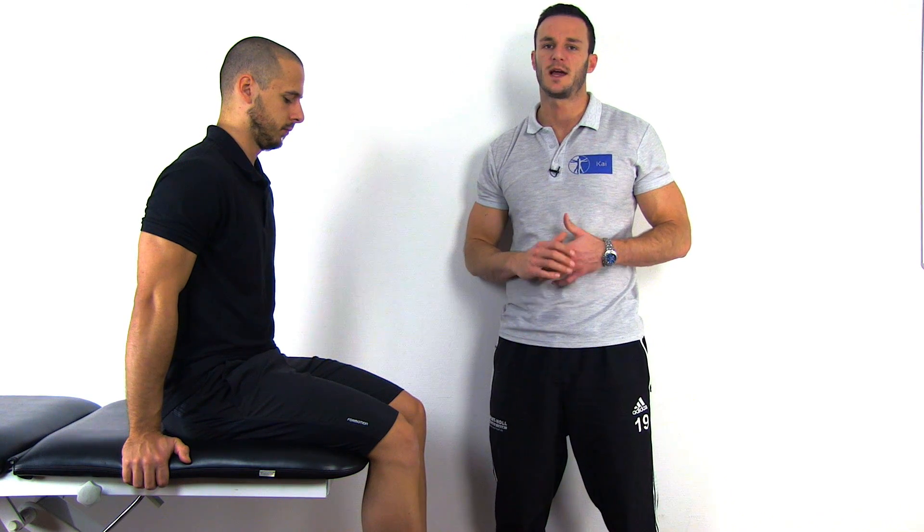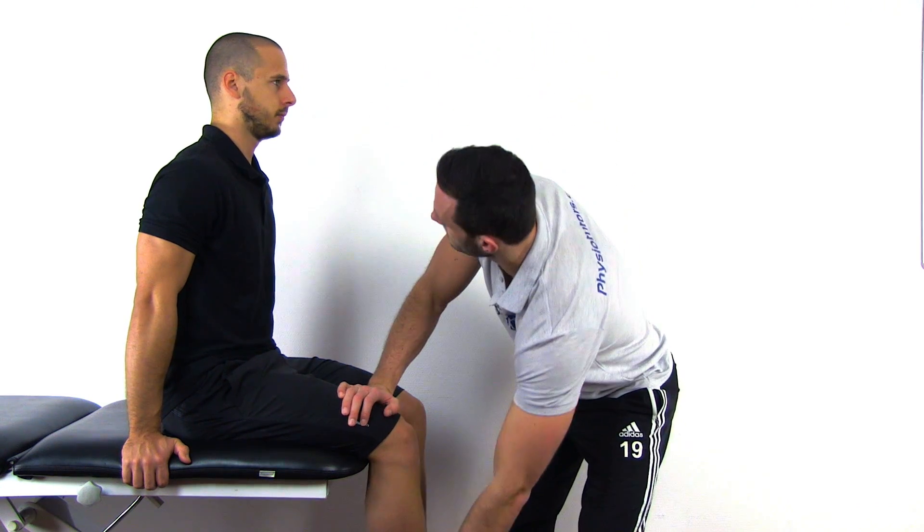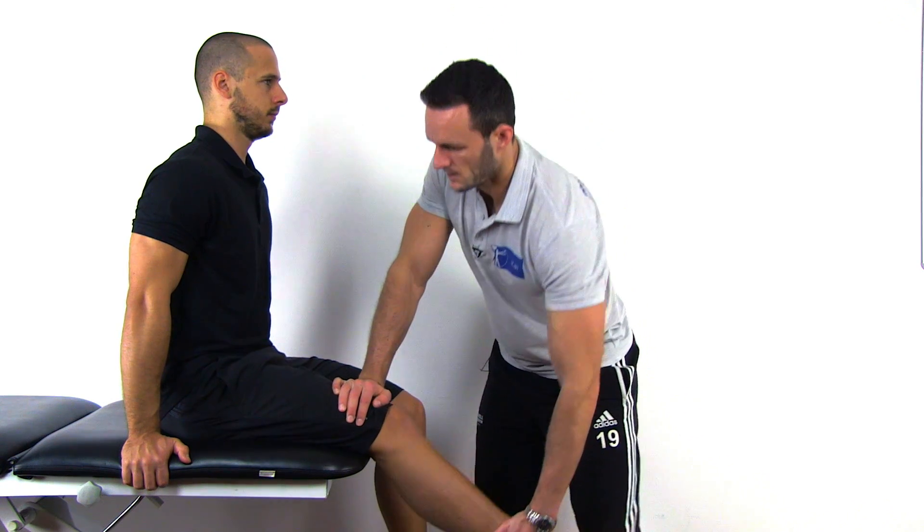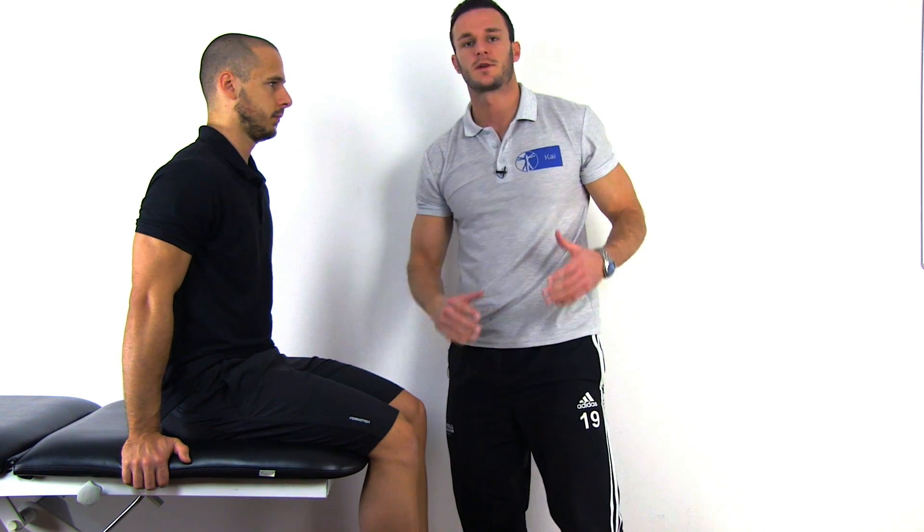To perform this test, have your patient in a seated position with his knees flexed to 90 degrees over the edge of the treatment bench. Then passively extend one knee. Afterwards, return the knee back to the starting position and compare it to the other side.